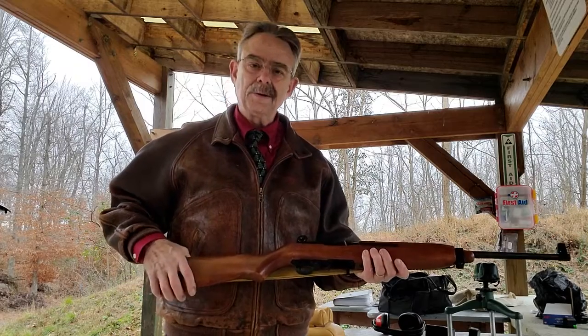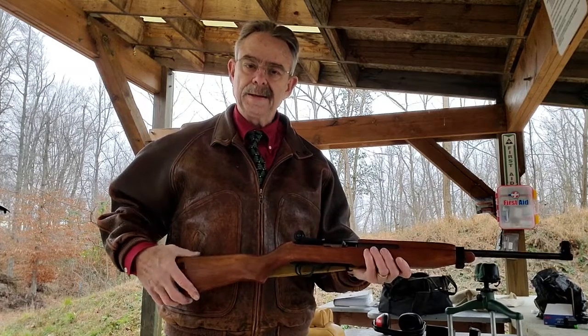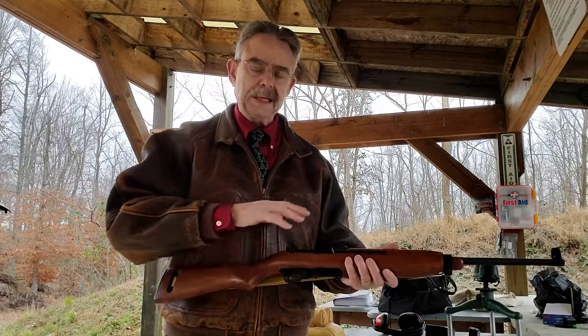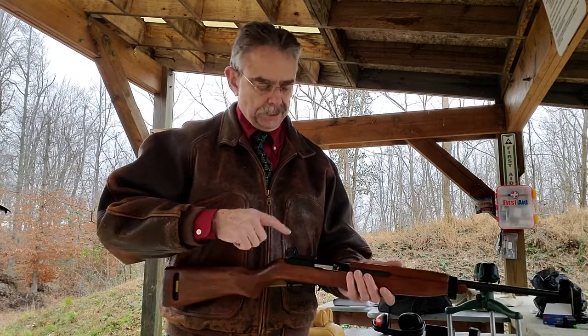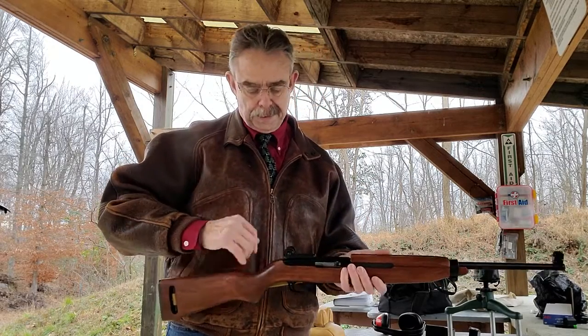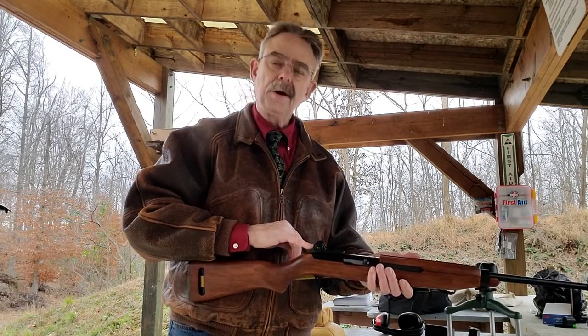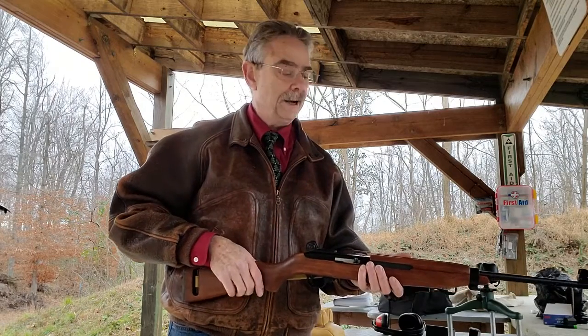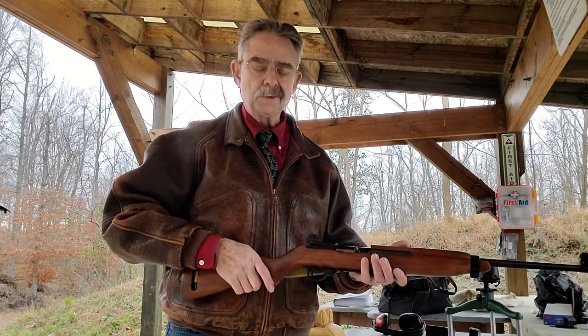It comes from a company called E. Arthur Brown Company and you can find them online if you're interested. It's a drop-in replacement stock. I also ordered some new tech sights for it that look more like the M1 type sights. This is a tech sight 200. It's a fully adjustable peep sight in the back, which really helps with my old aging eyes and it works really good.